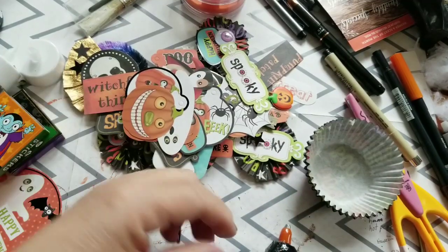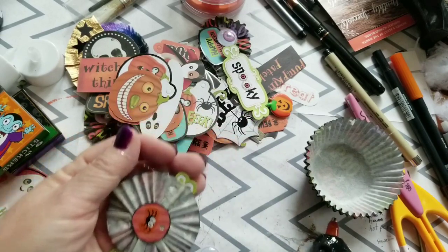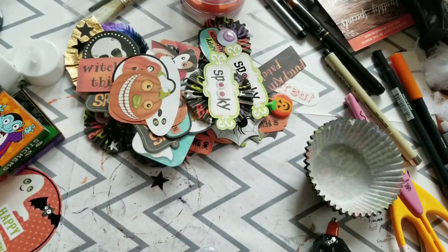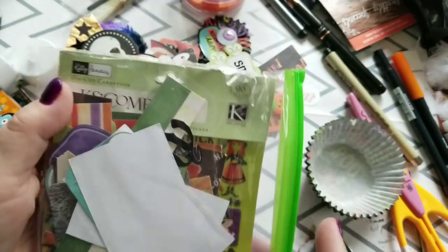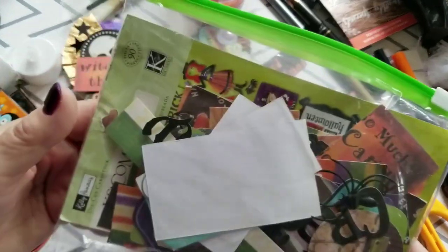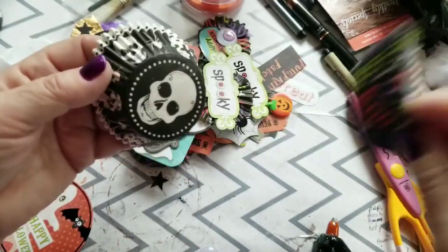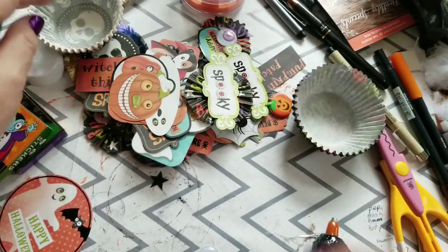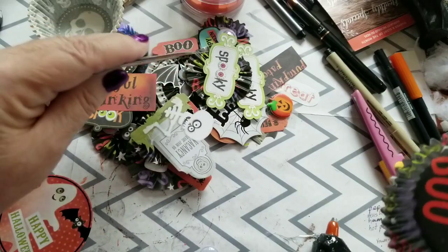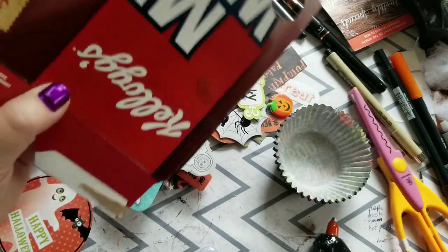Hi everybody, it's Debbie here and welcome back to Halloween week. I am sitting at my desk using nothing but this package of die cuts from Kate and Company that I got at Dollarama for $3 or $3.50, and some cupcake liners and my glue gun — that's what I have, that's what I'm working on. I'm going to take a cereal box and I'm going to cut some pieces.